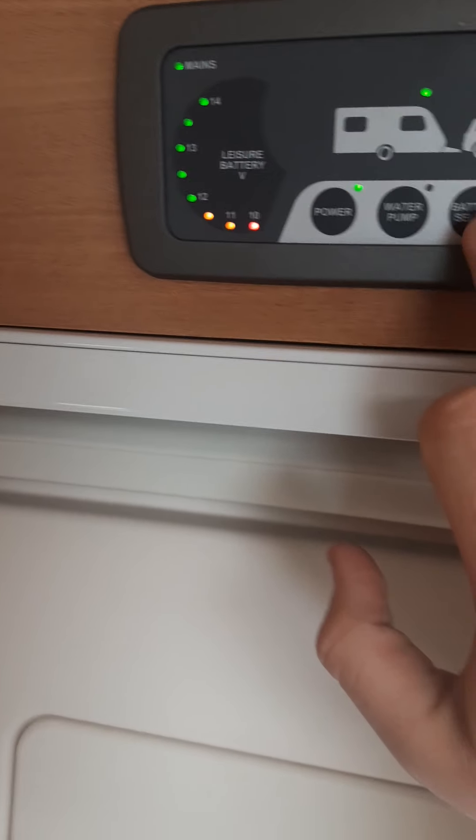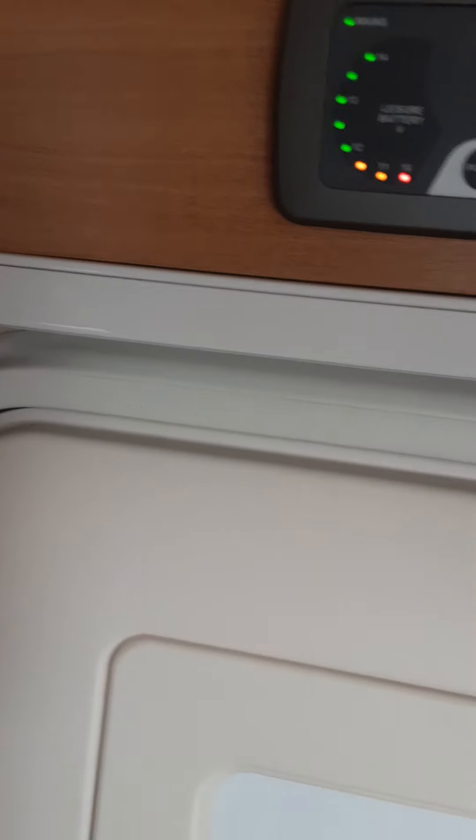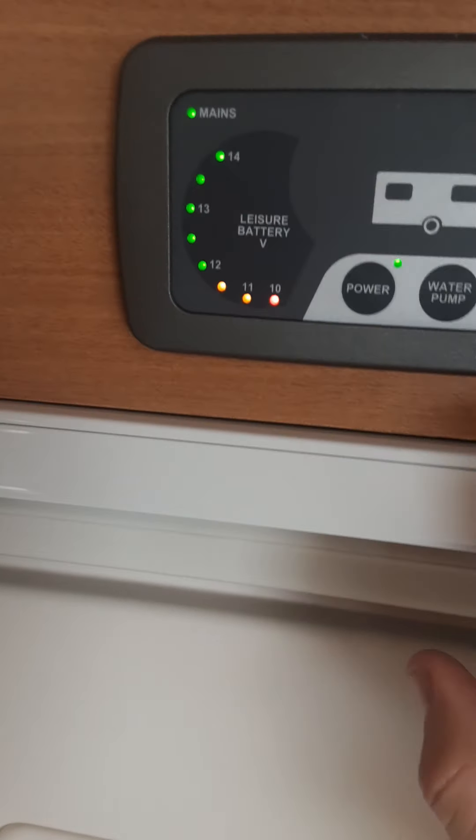Then you've got battery select — that just shows how much voltage you've got in your battery. And there you go, a few more levels — that's the one.